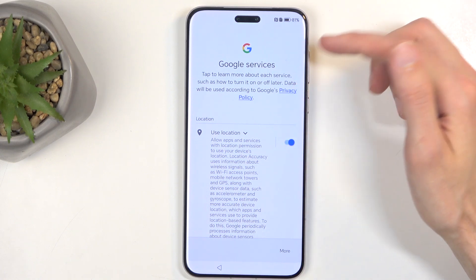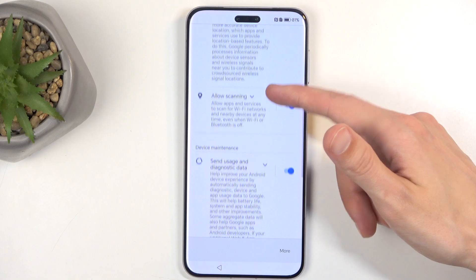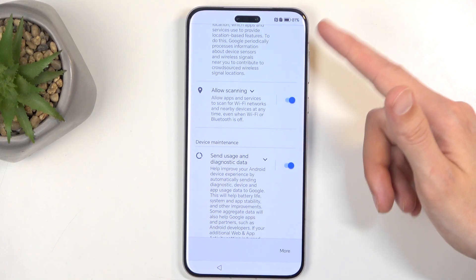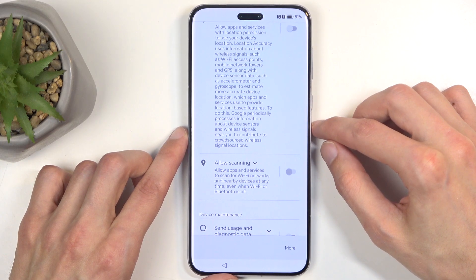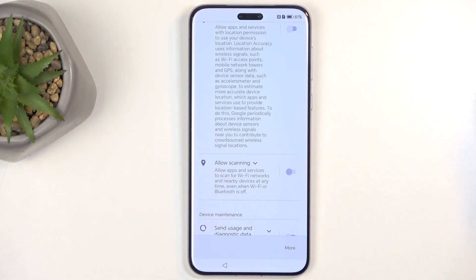Next we have Google services like location, scanning, and sending user diagnostic data. You can turn all of those off, but let's be honest — it's Google, so disabling all this means absolutely nothing to them. They will gather the data one way or another, with or without your permission. The only difference is we can't prove that they are doing it.